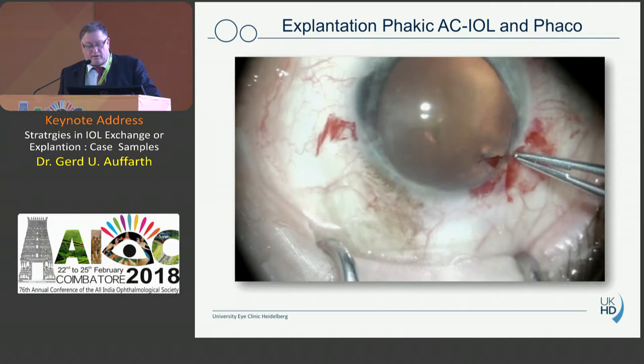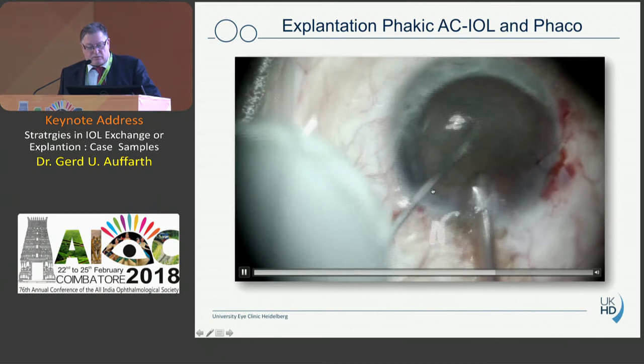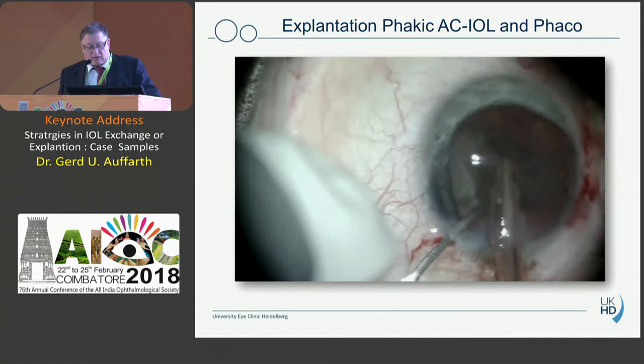This lens is an anterior chamber phakic IOL, 6 mm with a 5.5 mm optic. We do an incision after putting in the viscoelastic in order to get the lens out of the anterior chamber. I use a 2.5 mm knife and extend this in a frown incision in the limbal area to have about a 6 mm incision. Then we mobilize the lens and get it out — sometimes it is adhered to the trabecular meshwork or to the iris — then take it with forceps and dial the whole lens out.